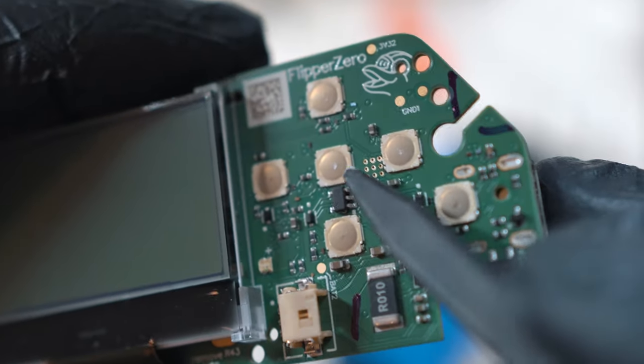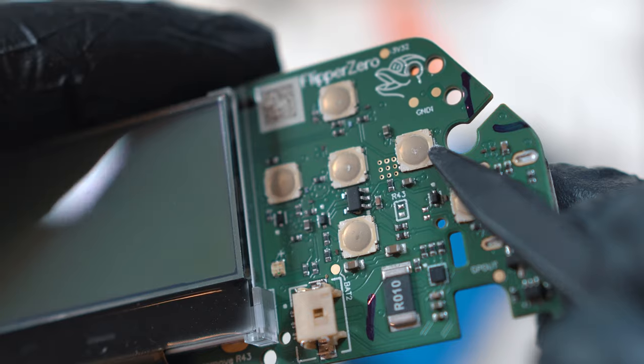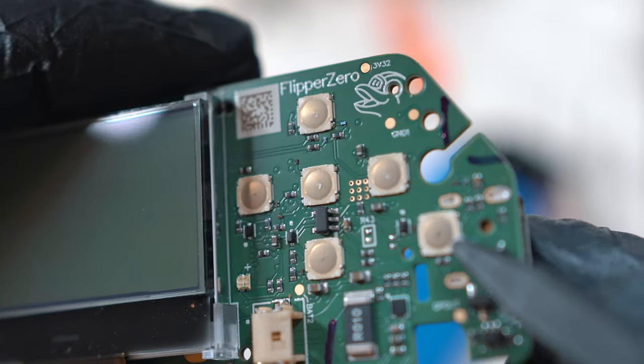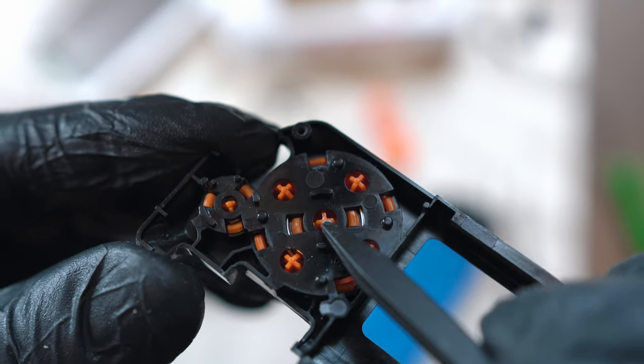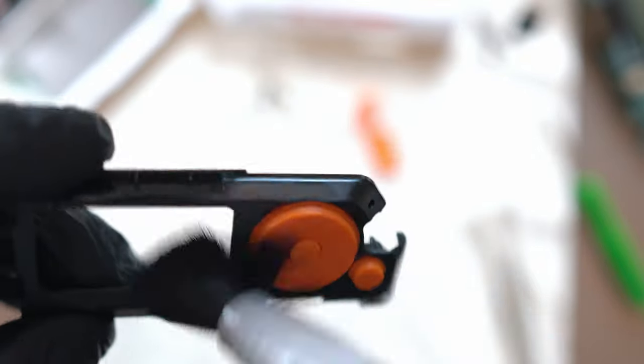There are some markers and also worn spots on the buttons — strange, as my Flipper is only one month old. Those are caused by the spikes. Let me brush off all dust from the buttons and PCBs. If you want to do the same, make sure you will not create static energy.